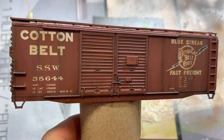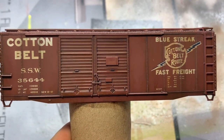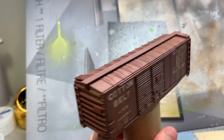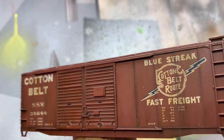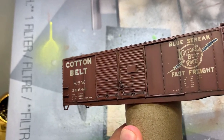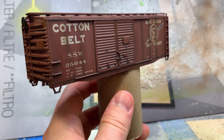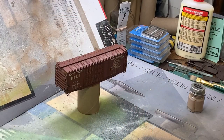After I did a pin wash on the whole car, I waited about 30 minutes, maybe closer to an hour, and came in with a wide flat brush that was dry and just feathered the edges. What it leaves you with is it just highlights the details - it makes the shadows darker and you can see the rivets a little bit better than before. Same on this side. What I'm going to do now is just a little bit of grimy dust around the bottom and maybe a little bit on the ends of the car, then get the trucks and wheels done and probably call this a day.